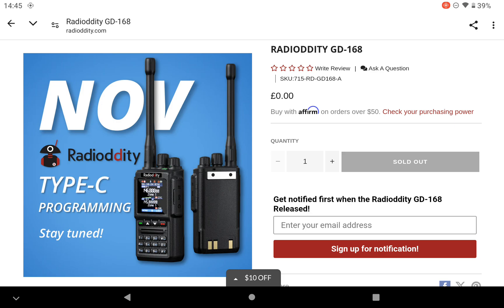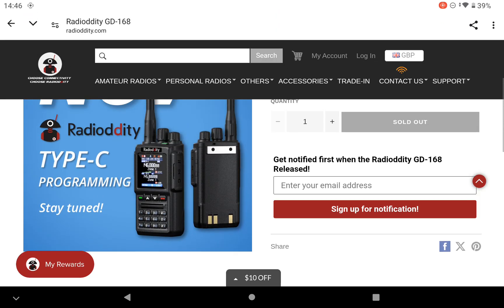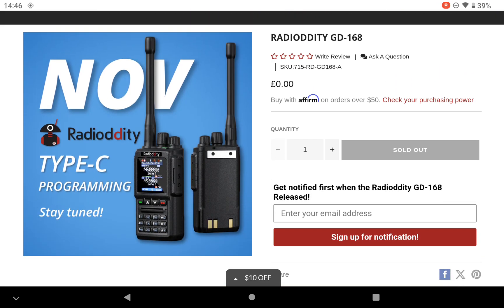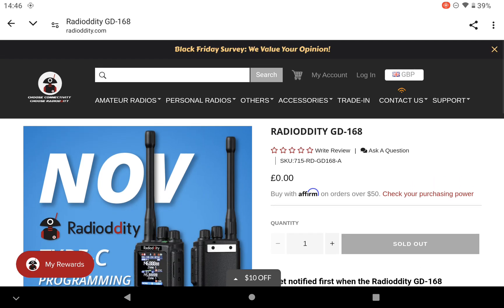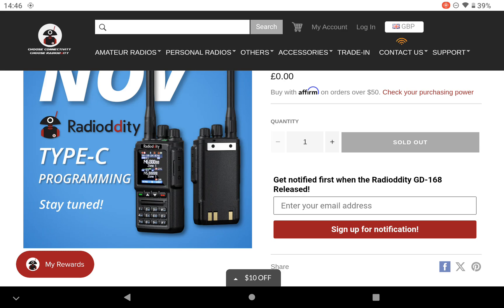There's no price at the moment, and obviously being from RadioOddity in the States, you don't know when it's going to be compatible with UK amateur radio frequencies, and you don't know whether you'll be hit with any import duty. But I've heard good things about RadioOddity and the products I have so far. It would be nice to see what the comparison is.